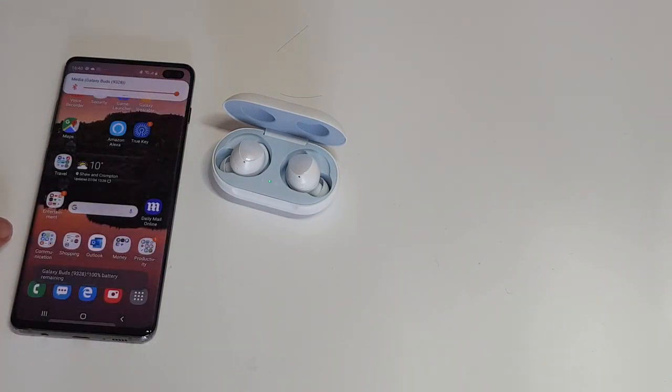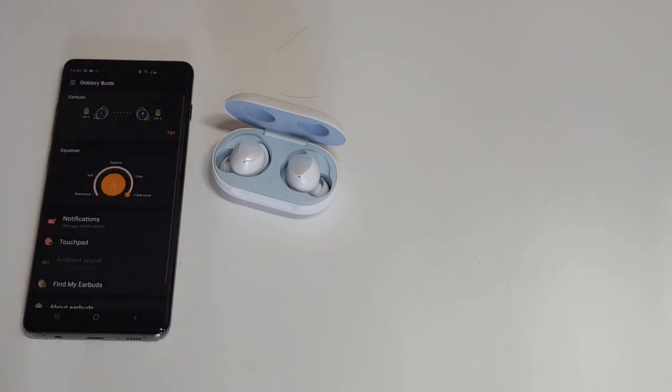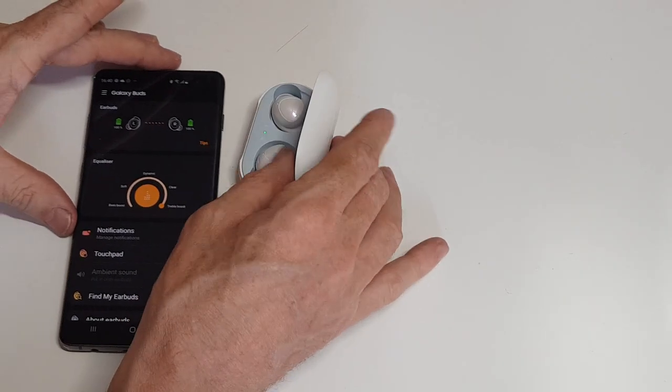As soon as you open it, it comes up on your Galaxy device and it's already started playing music. If you open the Galaxy Wearable app, this is the app specifically for the buds.